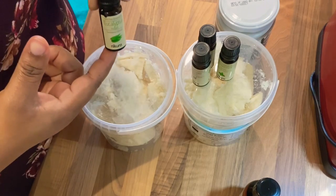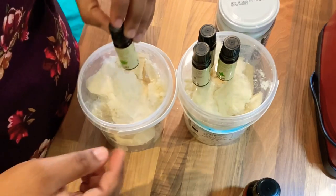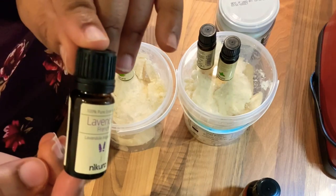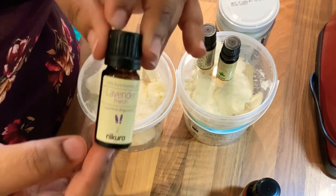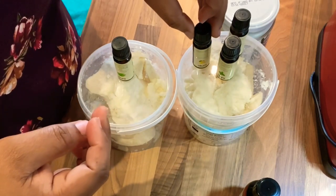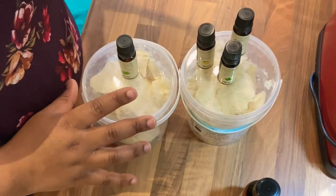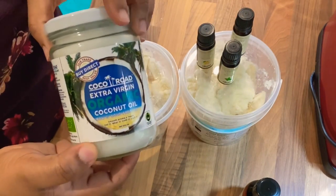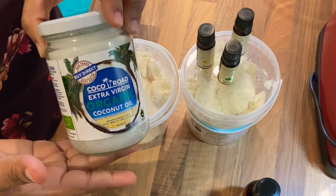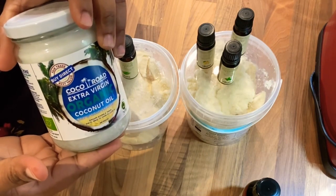The first essential oil I'm going to use today is eucalyptus. The next one is lavender, and the next one is lemon, and the next one is peppermint. My third ingredient is coconut oil — I got this from Amazon but you can get it in normal grocery stores like Asda or Tesco, or from natural food shops.